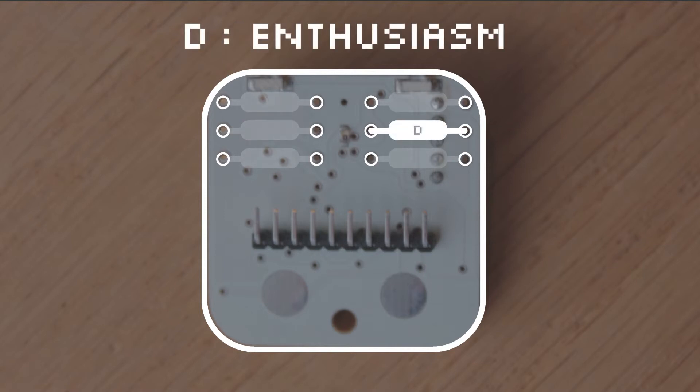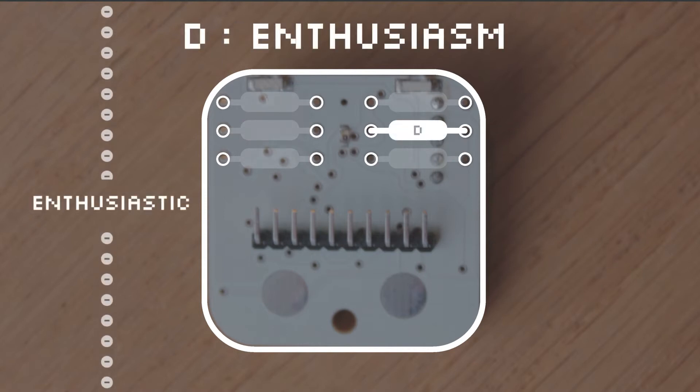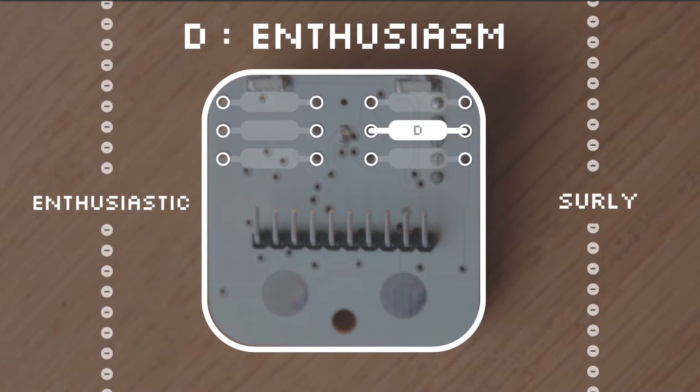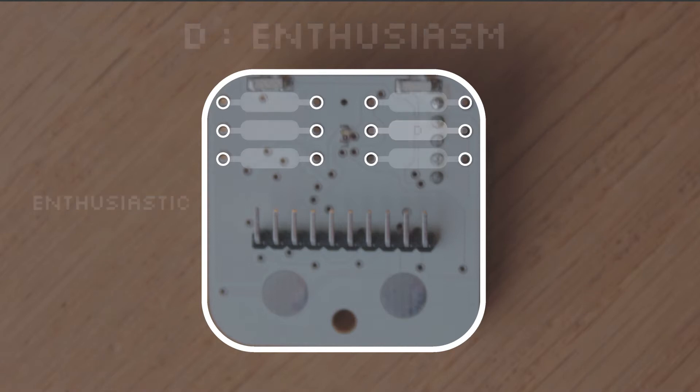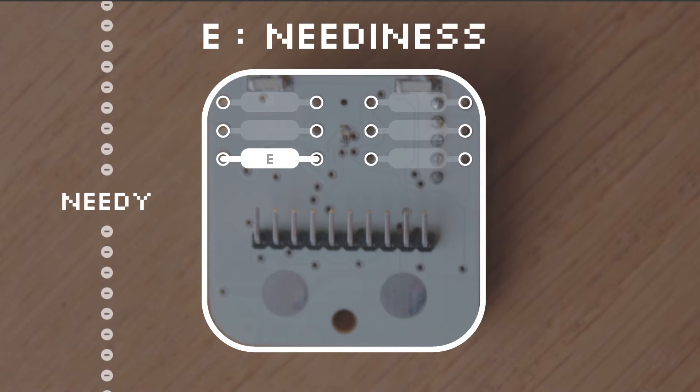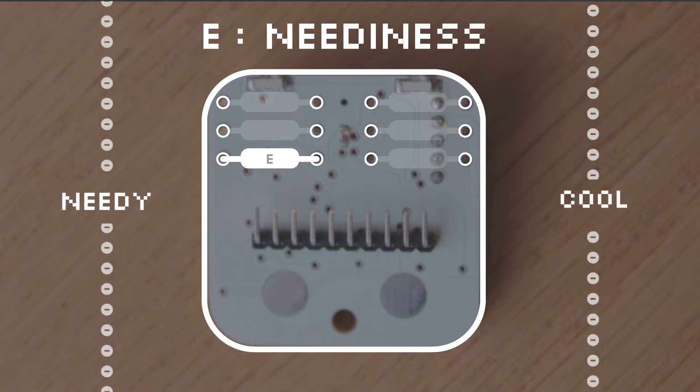Shoelace D is for Enthusiasm. A low resistance will allow for a fast-talking, enthusiastic robot, whereas a high resistance will make your robot sound more slow and surly. Shoelace E is Neediness. A low resistor craves attention and will bug you to play, whereas one with a high resistor is cool and calm, even if you're not around.